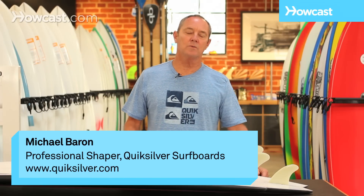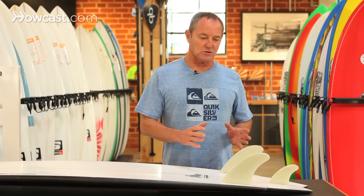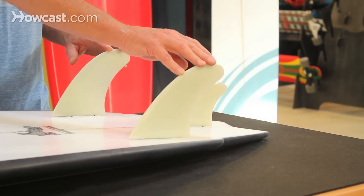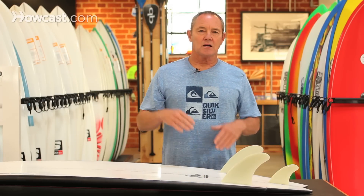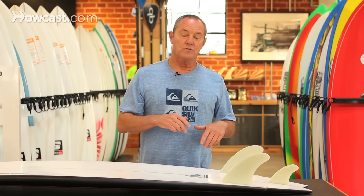If you're going to choose a twin with a trailer, basically what it is — your base is your twin fin setup. You have your big side fins that are bigger than your tri fins, and then sometimes on a twin fin, you kind of get a little slide into the turn, or on those bigger days, you need more to hold the tail down and give you more of a positive traction in your turn.